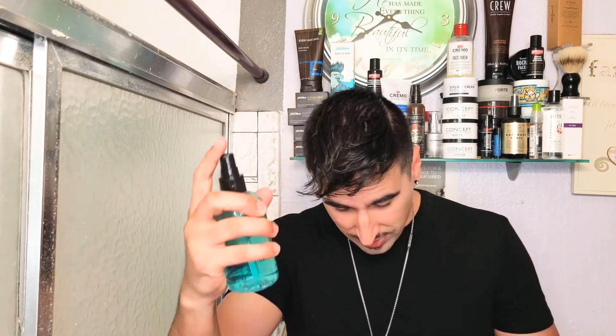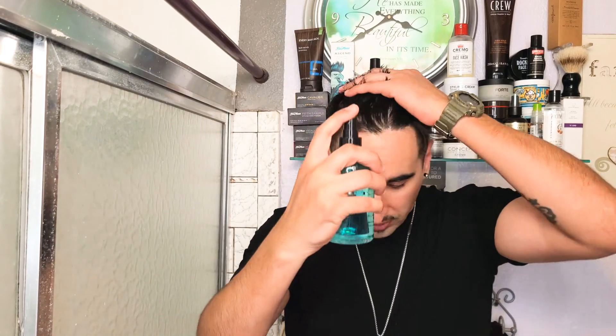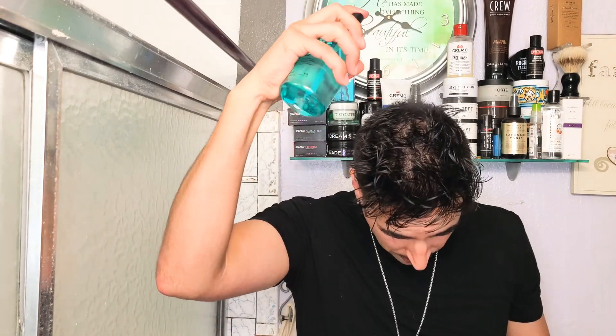Let's go ahead and check out the texture — it is liquid. Let's get into the application. My hair is washed and it is damp, so let's go ahead and spray. When you spray, this thing sprays very wide, so watch out. The first time I sprayed, I sprayed my eyes. So when you spray, make sure you look down, because the sprayer is very good and it's very strong. Kind of half pump it — don't squeeze it all the way down.